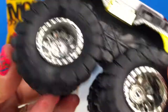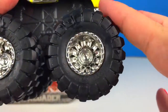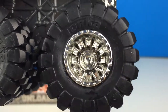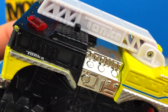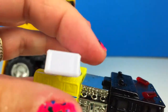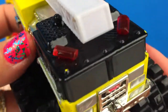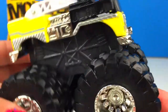Wow, I love the humongous wheels. Look at this fire truck. I love the yellow color. It even has a ladder. Do you see the siren lights? Wow, this is really cool. I bet it's gonna be able to do lots of fun things.